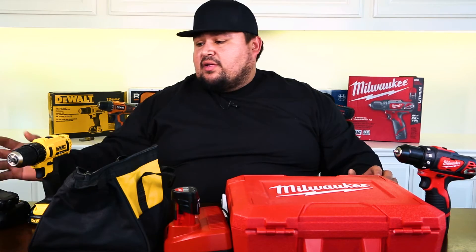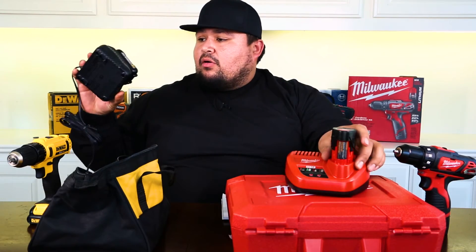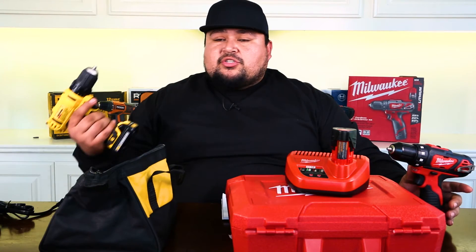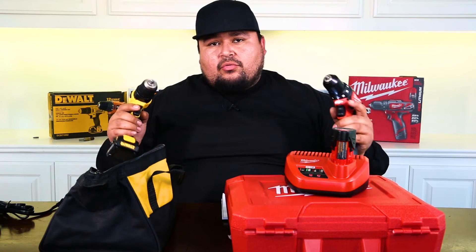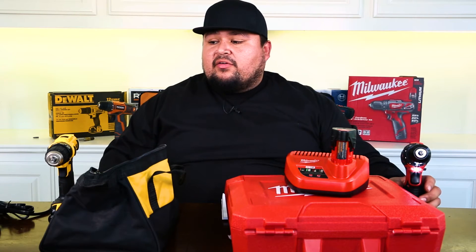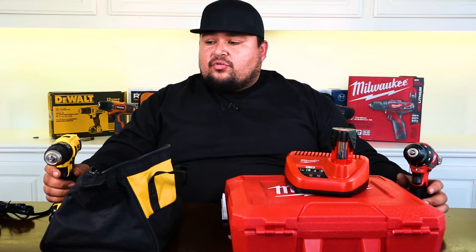They both come with a charger and two batteries each. Milwaukee's charger is a little bit larger than the DeWalt's, but they both seem pretty sturdy. Both drills come with an LED light — these are pretty much standard nowadays in most drills. LED lights are always cool to have if you're working in dark spots, dark places, no light, no power — whatever. Two speeds on both these bad boys, and it's a 3/8 chuck.